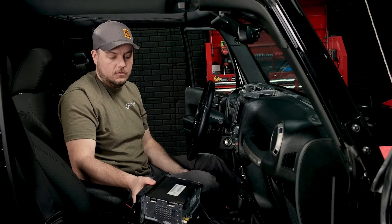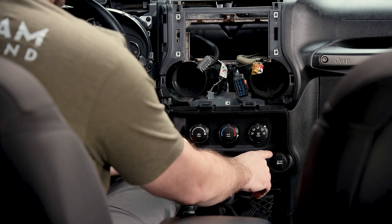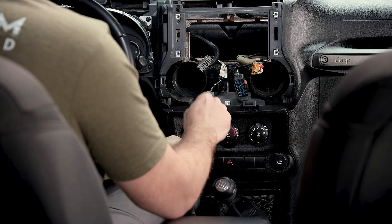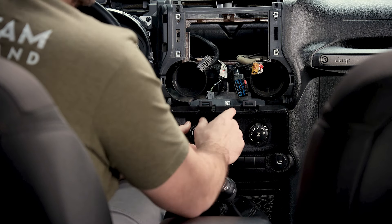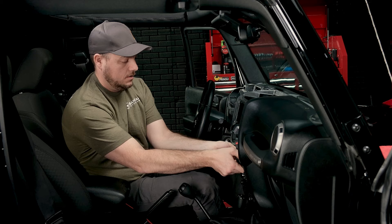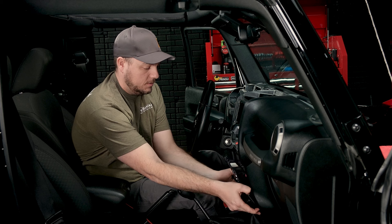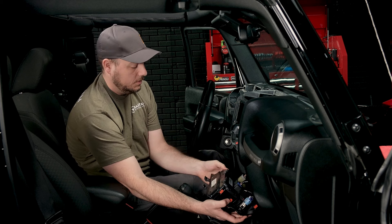Factory radio is now out. The next thing we're going to do is remove this HVAC control panel because behind it is the Uconnect module, and that's where we'll need to get to our USB connection eventually. This one is super simple — just gently grab and pull back towards you, as it's just held in with pressure clips.